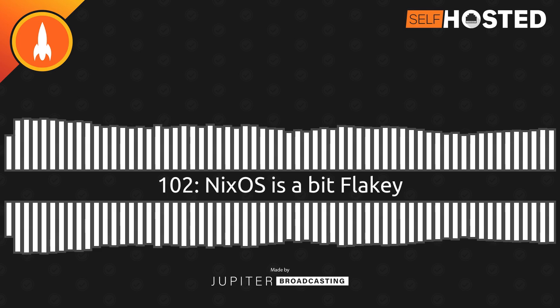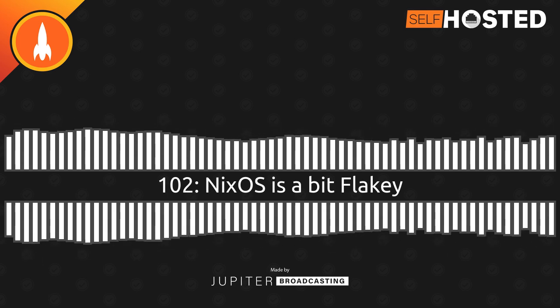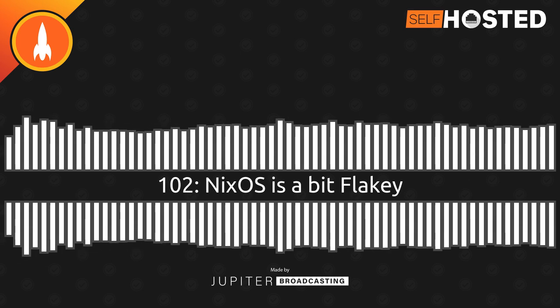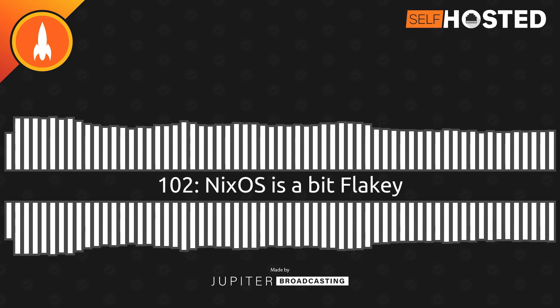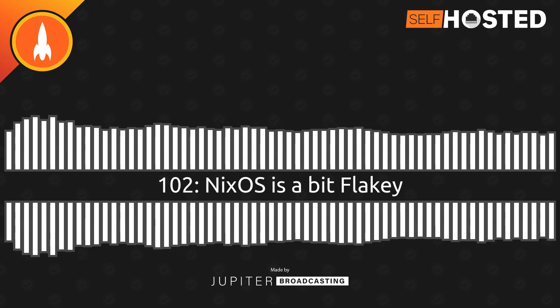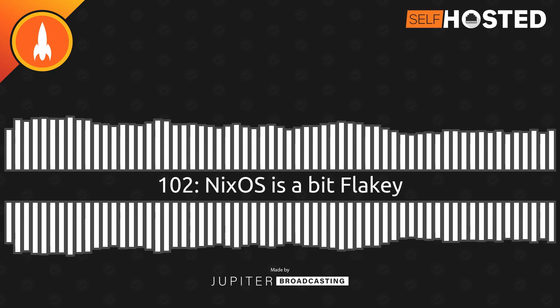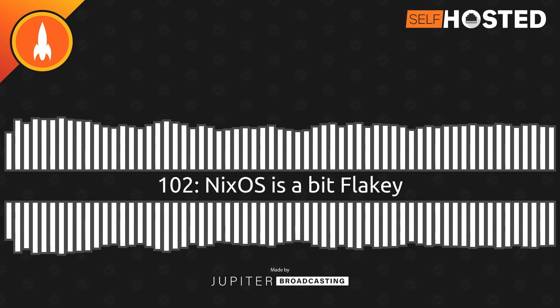I've got this light because it's our headboard. I've got this light in a couple of different scripts and multiple automations. I don't want to come up with a new name and then go change everything.